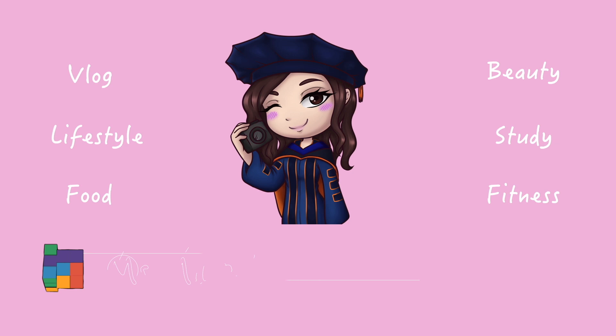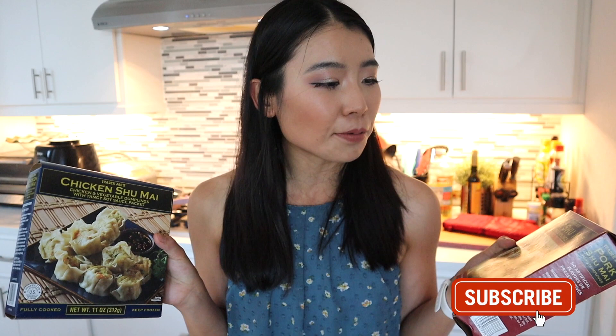In today's video, we're going to review another Asian food item from Trader Joe's. Hello my friends! Welcome or welcome back to my channel. This is Ms. May. In my channel, I do a variety of lifestyle videos and food review videos. So in my hands are the Trader Joe's pork shumai pork dumplings and the Trader Joe's chicken shumai, which is the chicken dumplings. I'm so excited to try out both dumplings and let you know what I think.